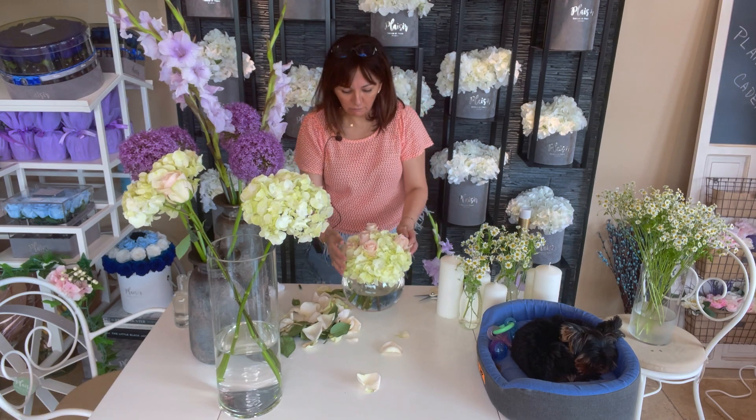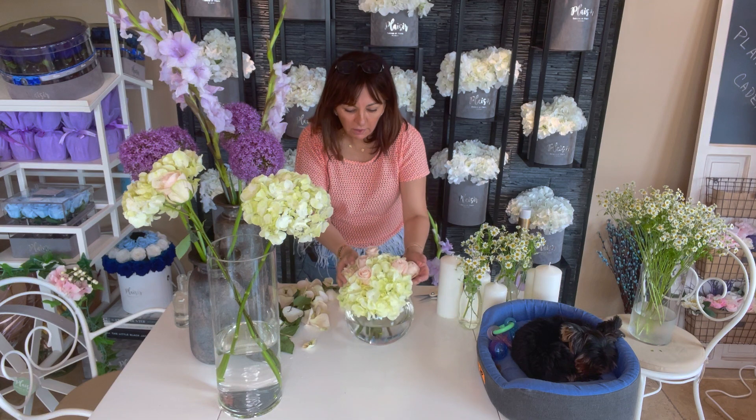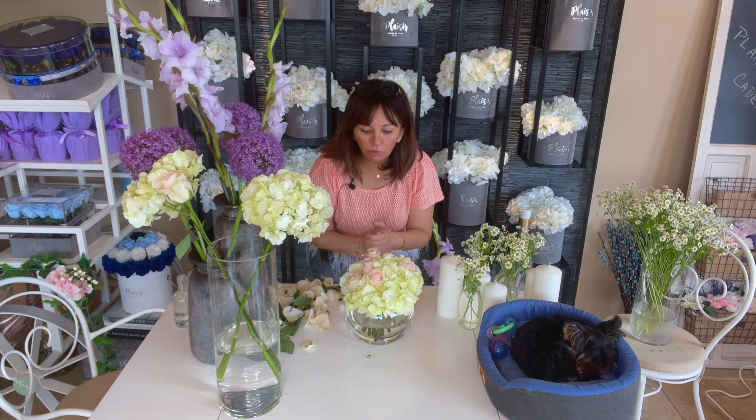That sits perfectly. This arrangement will be a perfect size and perfect height — when I'm sitting and talking it's not obstructing my view. The roses I've selected don't have scent, and hydrangeas don't have scent either, so it's not going to get mixed up with the smell of your food, and it won't bother guests with allergies.